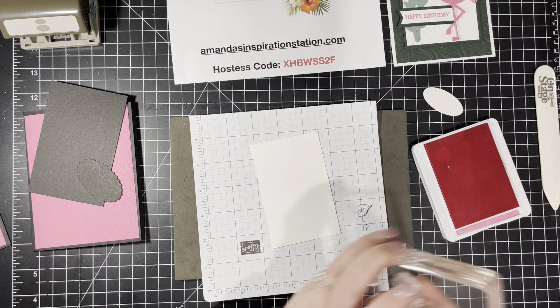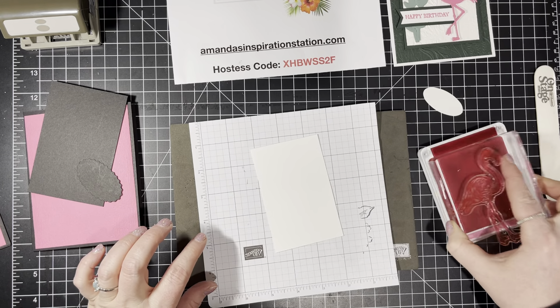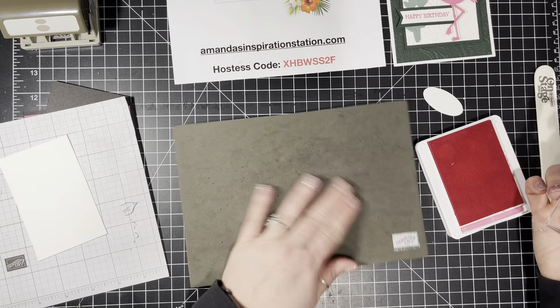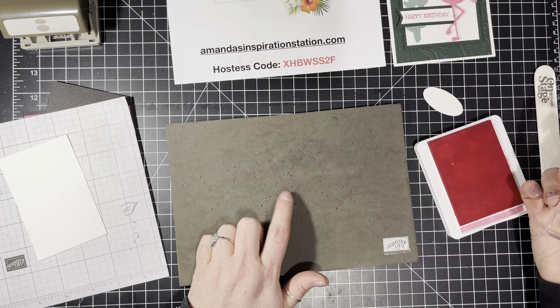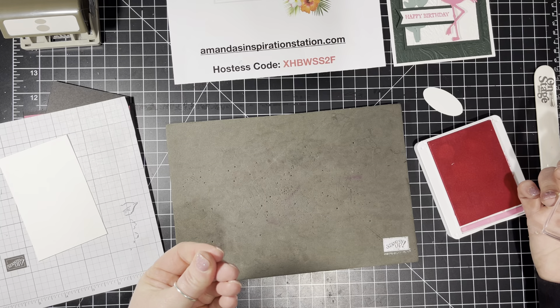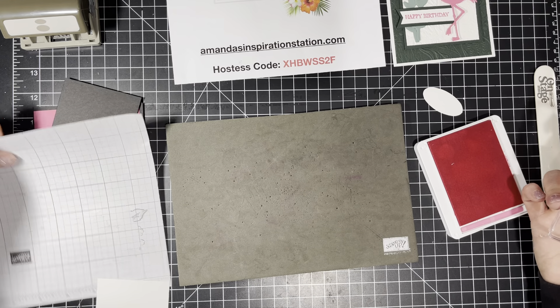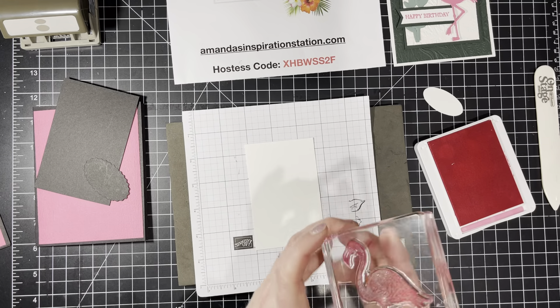We're going to get out the Polished Pink ink. I put my grid paper on here because I don't care if ink gets on it — the problem is sometimes ink smudges on my fingers and then gets on my cards. Whereas if I have the paper, it doesn't smudge. That's why I do it.